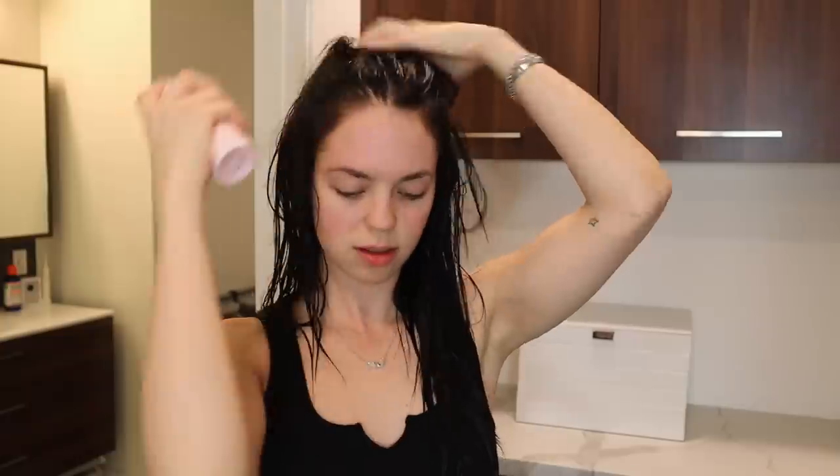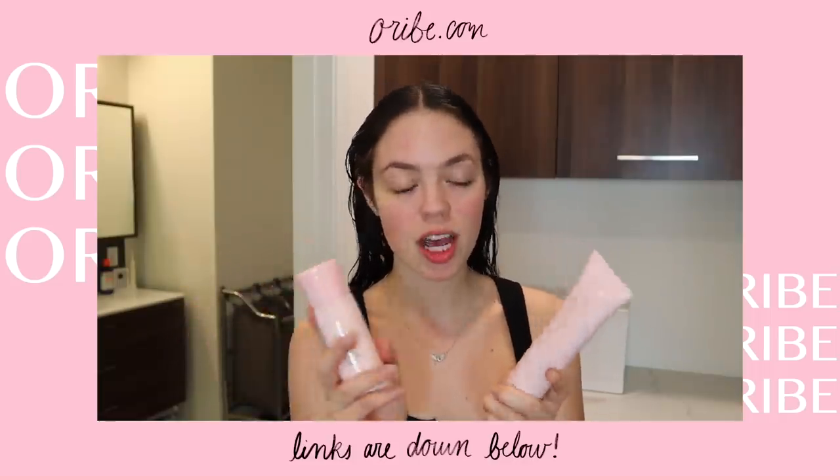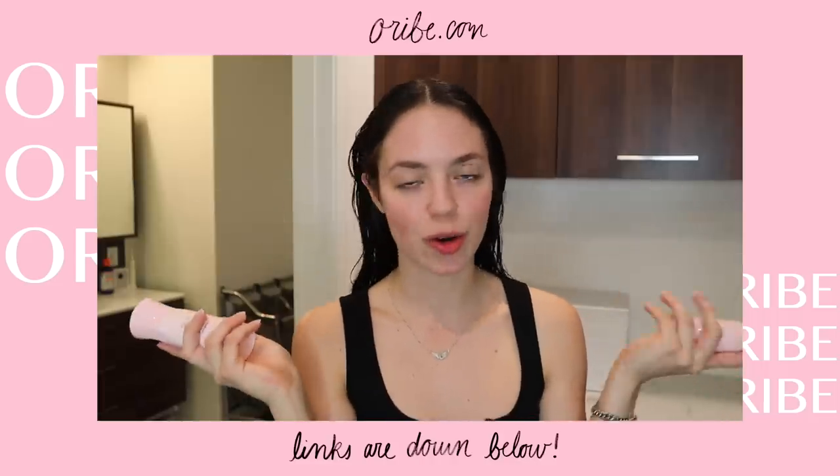It's also strengthening your hair at the follicle to help reduce hair fall caused by breakage. It provides antioxidant protection, is fragrance-free, and has awesome key ingredients that will help benefit your hair. All of that is on their website. If you guys want to try out their products or any others from their Serene Scalp collection, I will have the links down below — you can also just go to orbe.com.